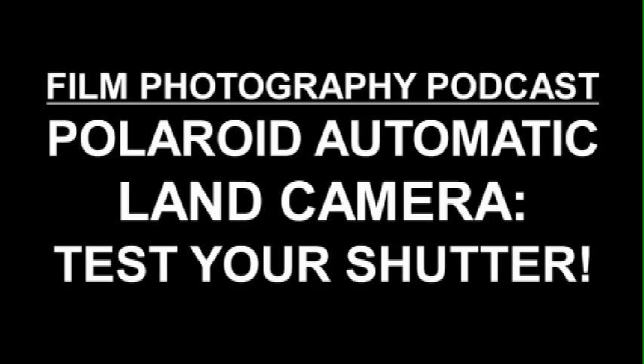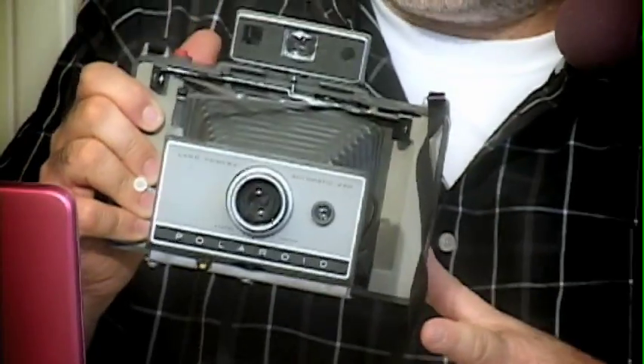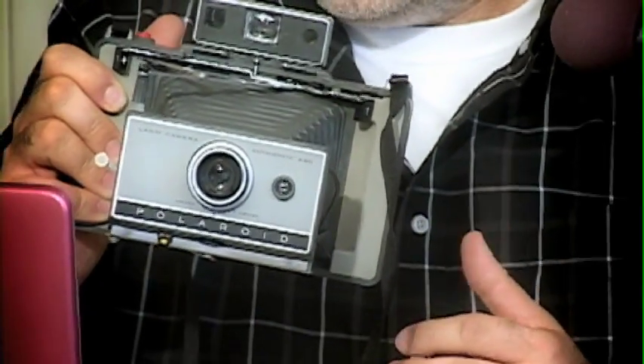Hey, Michael Rosso here, Film Photography Project. Number one letter about Polaroid PAC cameras, namely the Polaroid automatic land cameras. The question is: I'm shooting a Polaroid automatic land camera and my camera is throwing black frames.